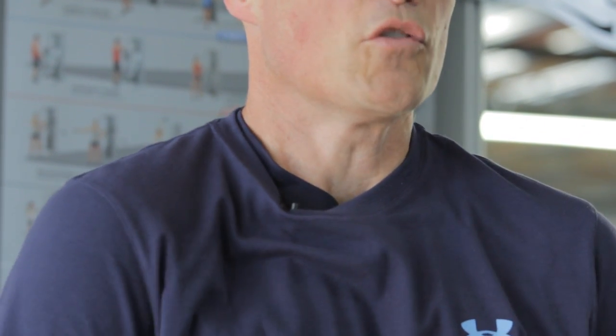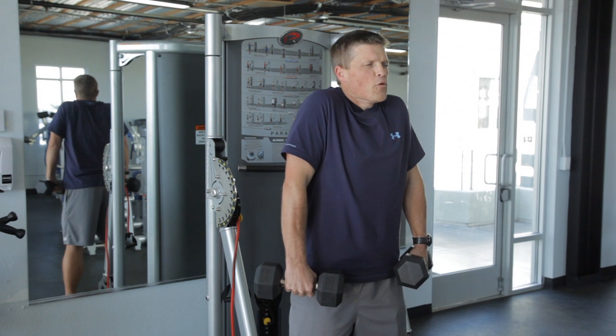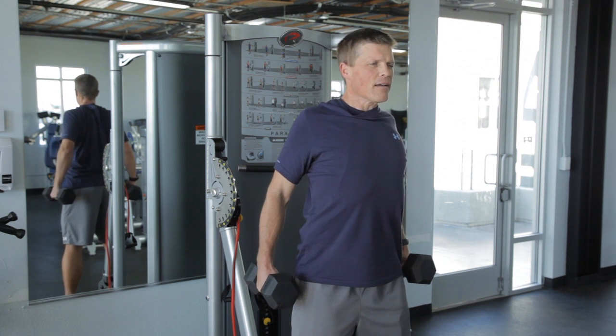Then again, roll my shoulders forward, shrug them up toward my ears, pull them back, and down.